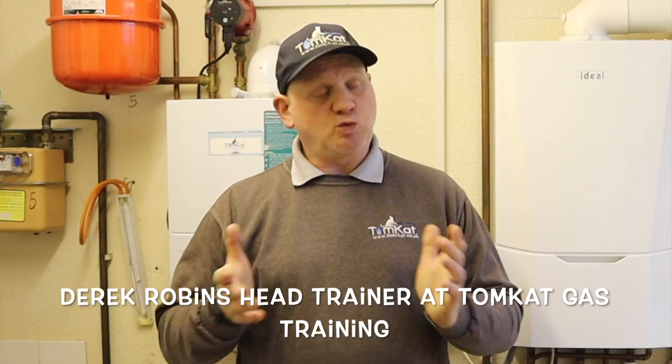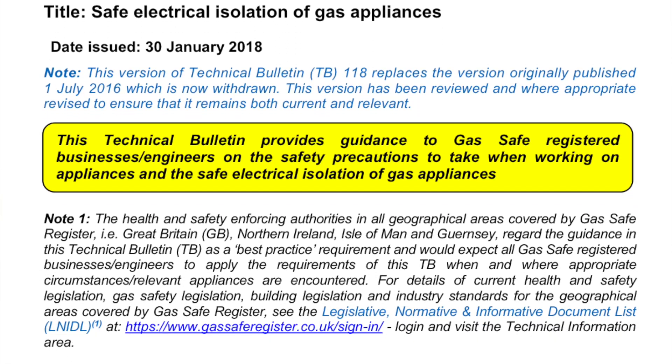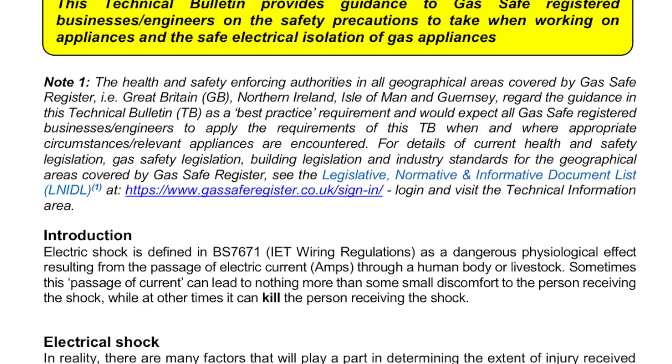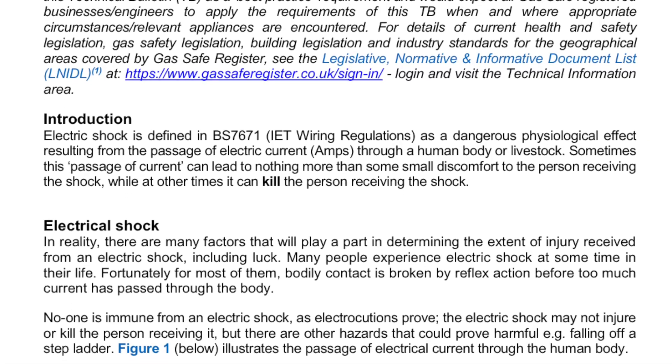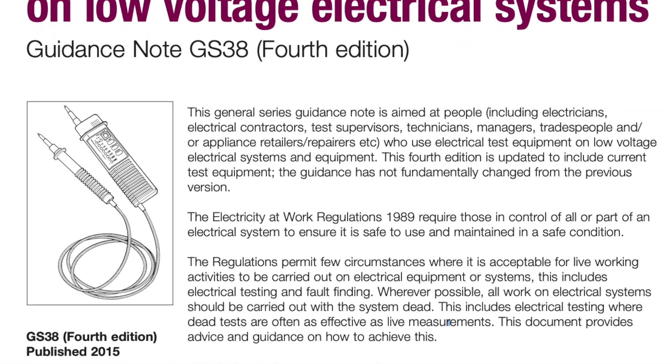Since the 1st of July 2016, Gas Safe have produced Technical Bulletin 118. This is there to help and assist gas engineers on safe to touch and safe isolation. Other documents gas engineers can use for this is the Health and Safety Executive GS38.